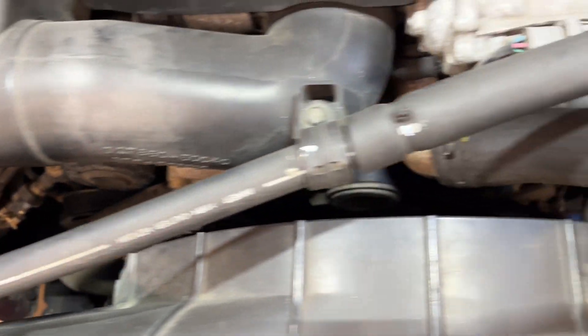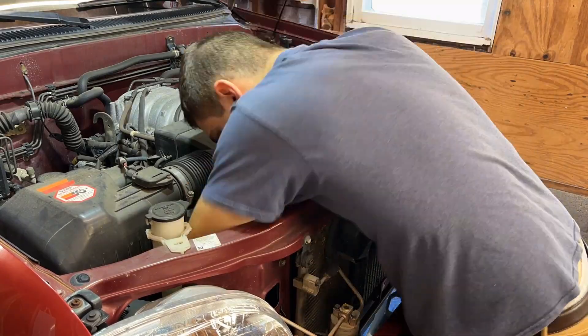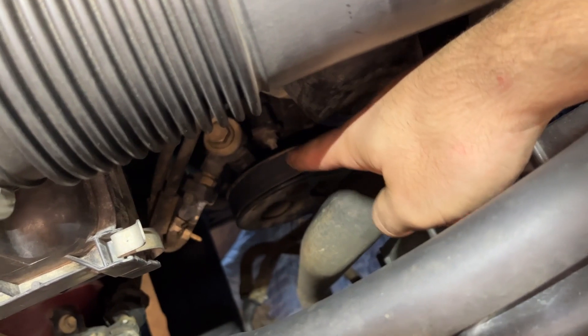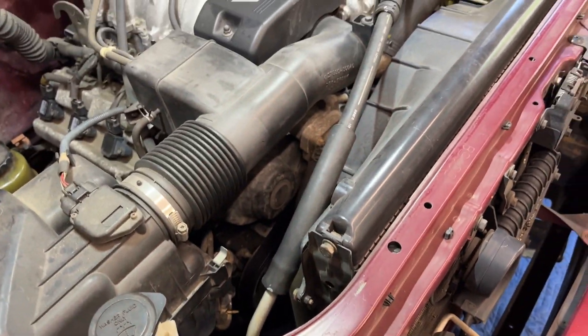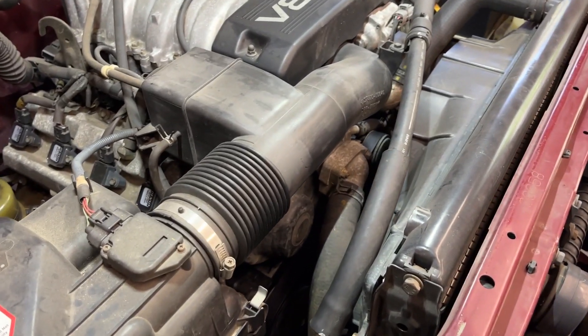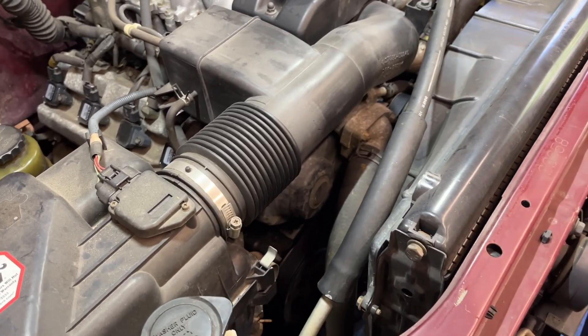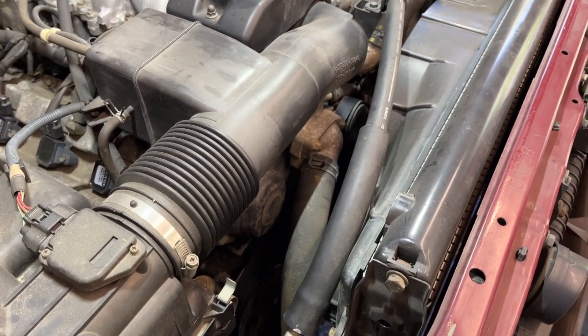So I got the belt all routed. I'm sorry I couldn't get a good clip for you — you saw how tight it was. Even I was having trouble seeing down there, but it's routed all through. What I ended up doing was saving this pulley for last — I believe it's the power steering pulley. So everything else was routed except for that one, and then I loosened the tensioner and slipped it over last. Other than that, it just takes a little bit of patience routing it through all the stuff. It's super tight — you'll end up scratching up your arms a little bit, but otherwise pretty straightforward.